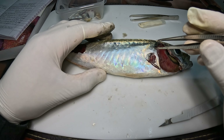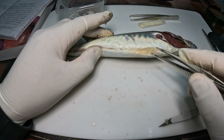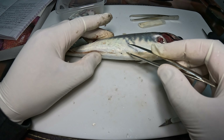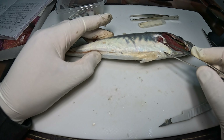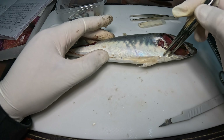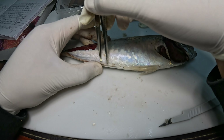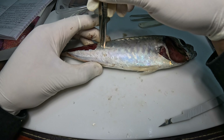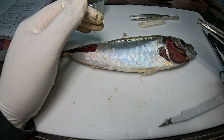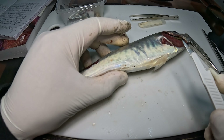Lo que me interesaba era descubrir y dejar expuestos los órganos internos. Vamos a hacer un corte horizontal por el abdomen, luego vamos a cortar con la tijera hacia arriba por acá y por acá también. Vamos a tratar de no romper ningún órgano interno.